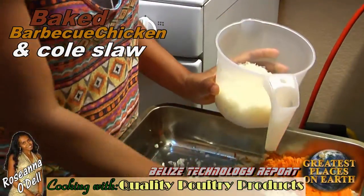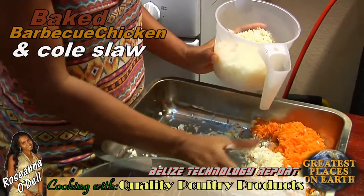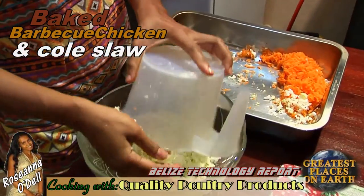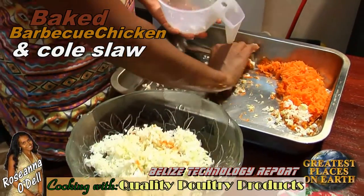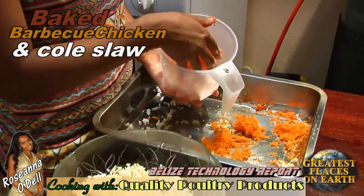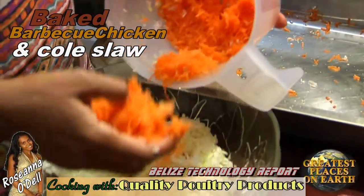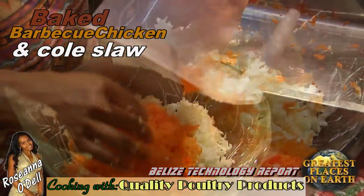I need a cup and a half of this cabbage to make this coleslaw, and half a cup for the carrots. Combine the cabbage and the carrots and begin to mix it up.